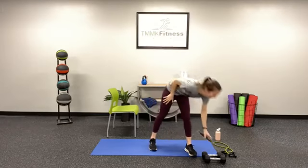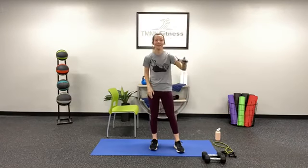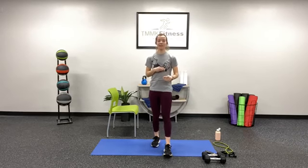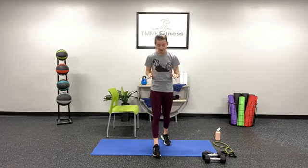Hi everybody and welcome to Interval Training with me, Coach Megan. I'm excited to have y'all today. I think it's going to be a super fun one. Just as a reminder, if you're not a TMK Fitness member, please do this workout at your own risk. Let's go ahead and jump right into that warm-up so we can get the maximum effect of this 30-minute full body workout.